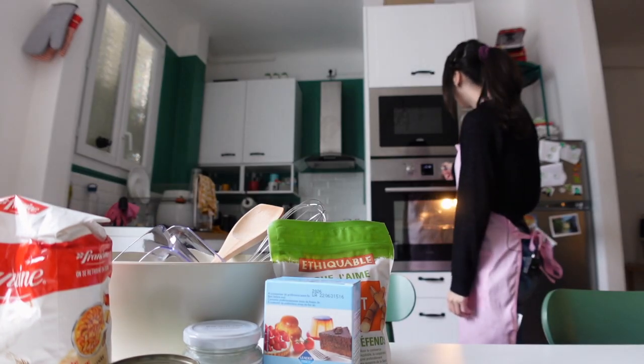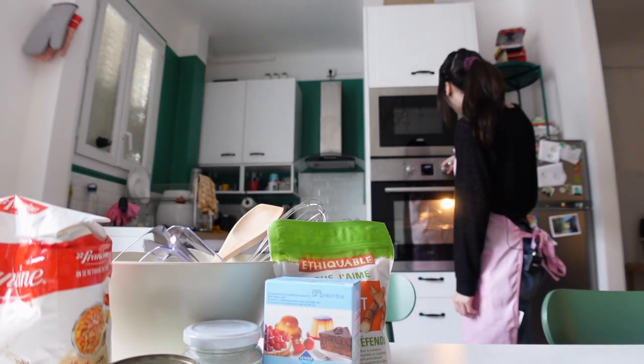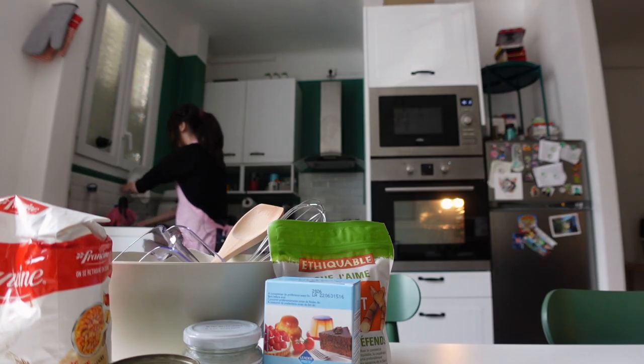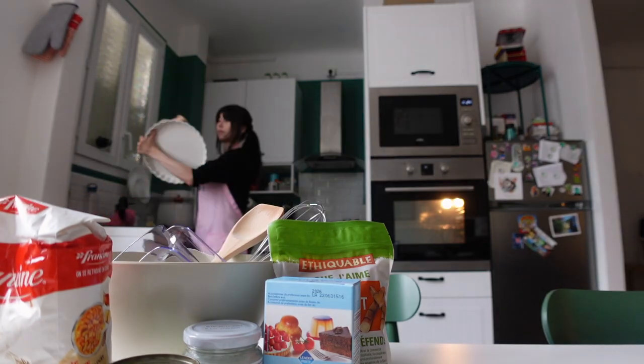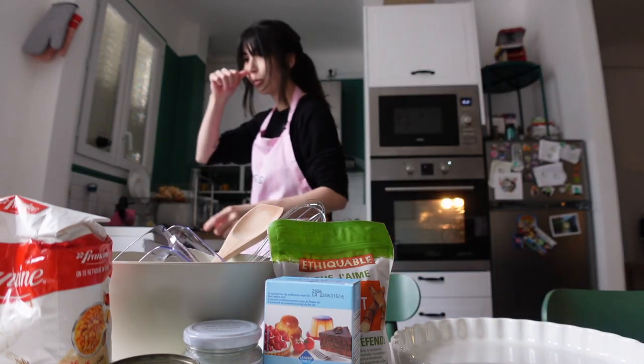In preparation, we want to preheat the oven to 190 Celsius or 375 Fahrenheit. I don't have a baking sheet and also this has so much cat hair in it. We're off to a great start. It shouldn't be that big of a deal because we're lining it with parchment paper.